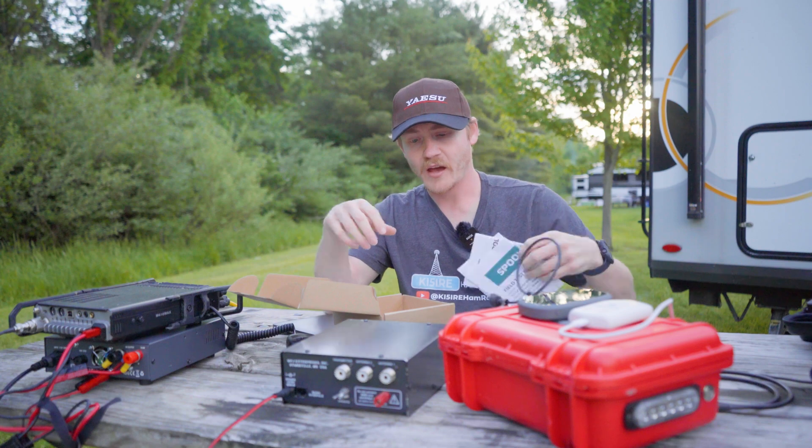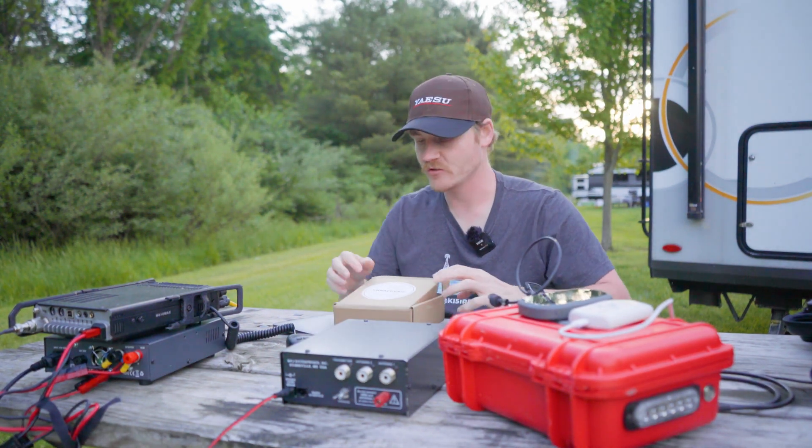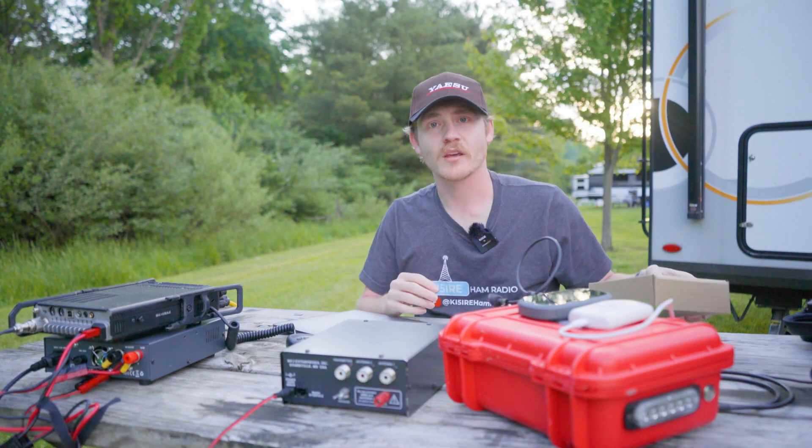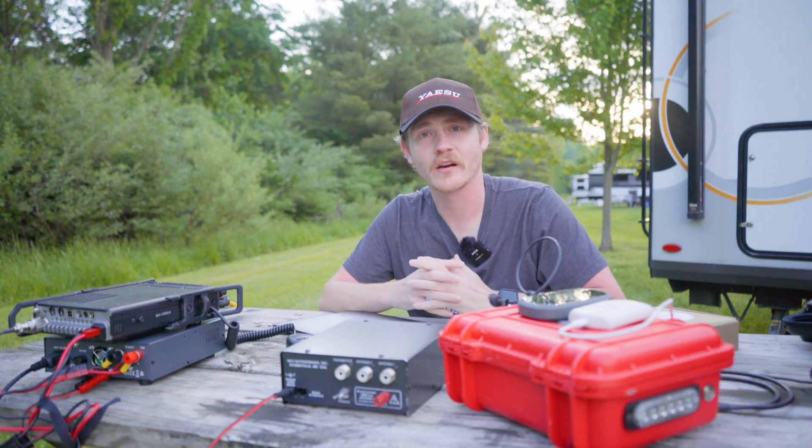Now that we've gone through all the details about this antenna, let's get it set up and get on the air and test it out.